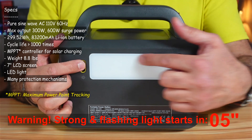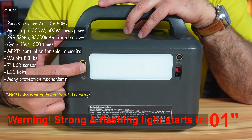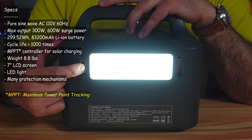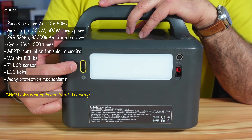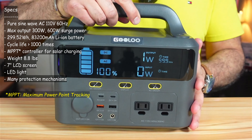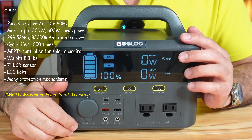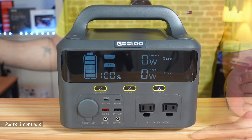It has a nice 7-inch LCD screen. On the back there's an LED light. The first press lights it up at low intensity, the second at higher intensity, the third gives a flashing light, and another press turns it off completely. It also has many protection mechanisms including overdraw, overload, short circuit, and thermal protections.